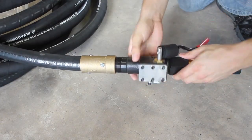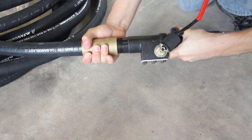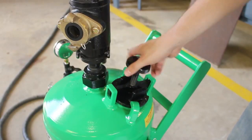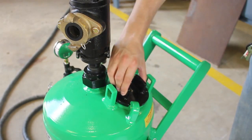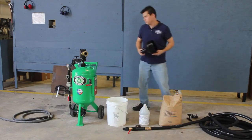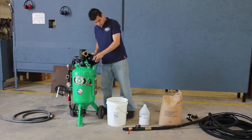First, you'll need to screw the nozzle head shutoff valve onto the blast hose. Now, unscrew and remove the fill cap lock, then remove the fill cap. Insert the funnel into the fill hole. Notice that the funnel has a mesh which prevents clumps or debris from entering.